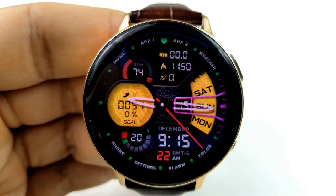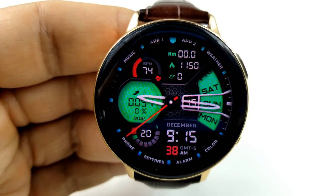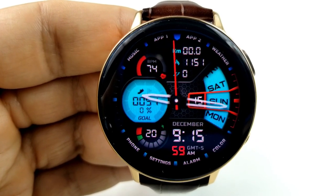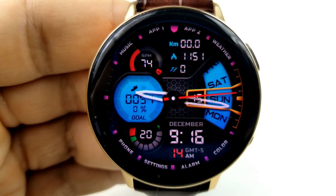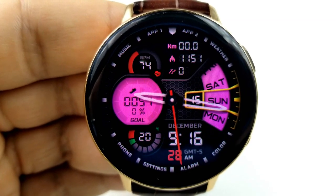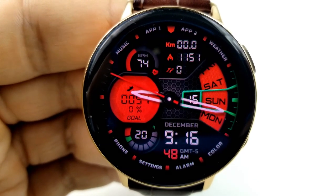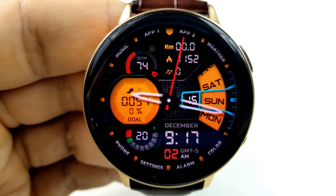Tapping over top of the day indicator allows you to cycle through different colors for that small frame, which also shows the current date. Then tapping on the color text label located at the bottom right changes the colors of the index markers around the bezel. For the rest of your display features, you have a power remaining display and gauge in that small dial just off to the bottom left hand side of the face, and in the top half you have your heart rate displayed along with your distance traveled, calories burned, and total floors climbed. You also get an impressive 11 app shortcuts preloaded, with nine of those assigned to fixed apps, and the other two shortcuts are customizable and located in the app 1 and app 2 positions at the top.